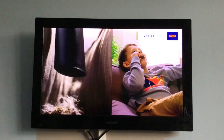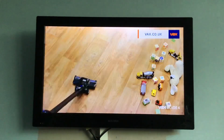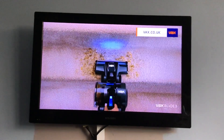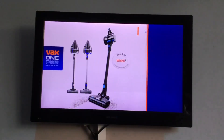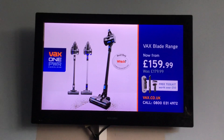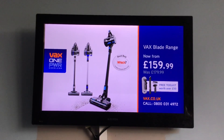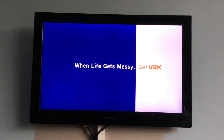For cleaning in the car, on the sofa, high and low. Whether you need extra run time or you're cleaning a busy home with pets, there's a Vax One Power Blade for you. The Vax Blade Range, now from just £159.99. Order direct and get a toolkit worth over £50 free, with payment options and free delivery at Vax.co.uk. When life gets messy, get Vax.